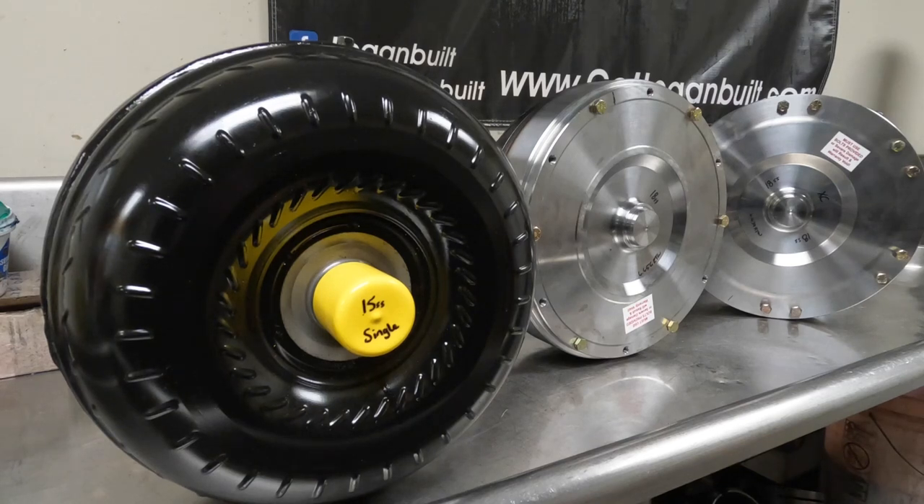The single disc converter is good for 500 horsepower or less and less than 10,000 pounds of towing. If you're towing around 7,000–8,000 pounds, that converter will work really well. I have plenty of these in stock, ready to go for anybody that needs one.